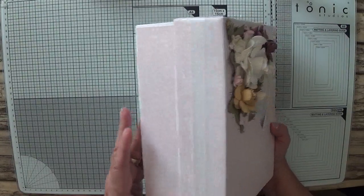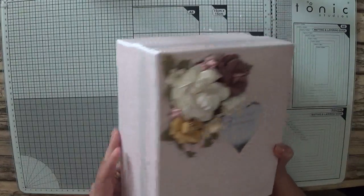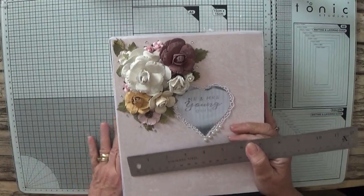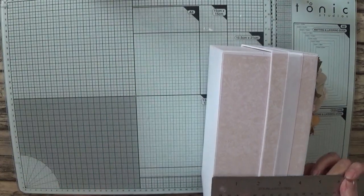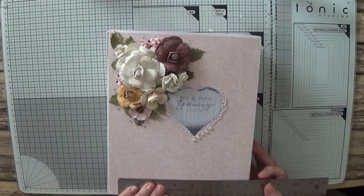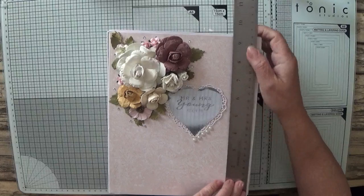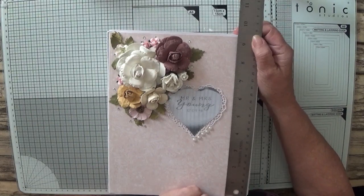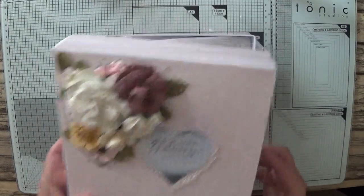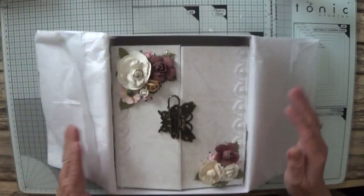This is the box I made to put it in. It's three and a half inches deep — four inches deep — by seven and seven-eighths and nine and a quarter.